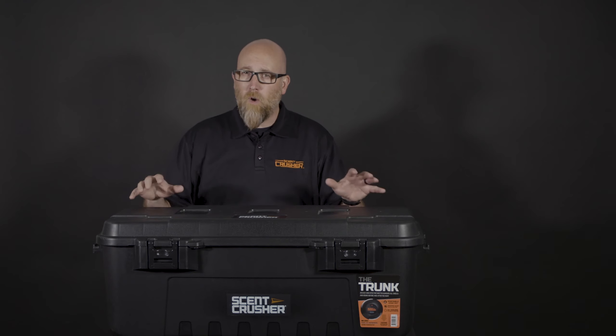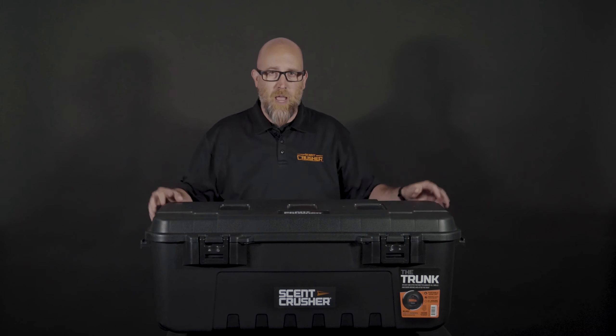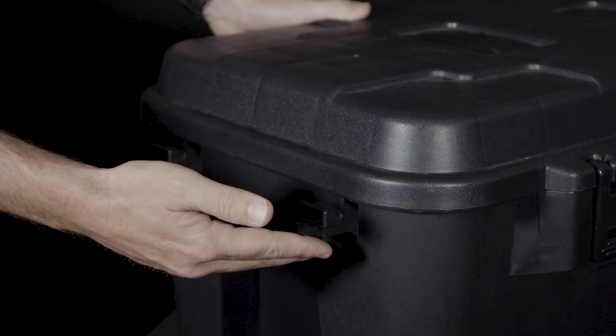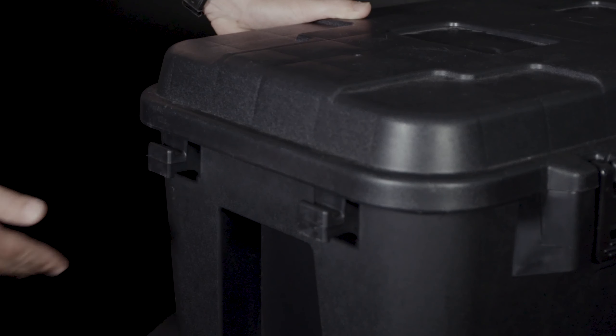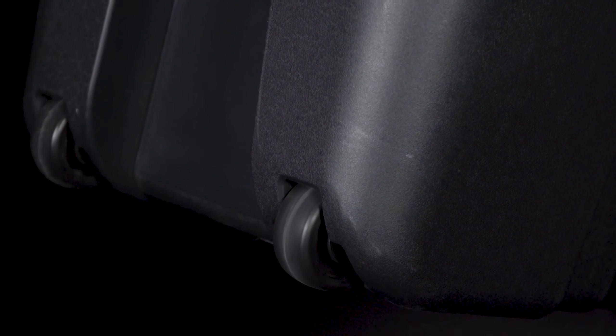Coming in at just about 12 pounds, it's still extremely lightweight and portable. Four tie-down straps that also double as locking points should you need to lock your gear down, and this rigid construction also has inset wheels so it's going to take a beating.